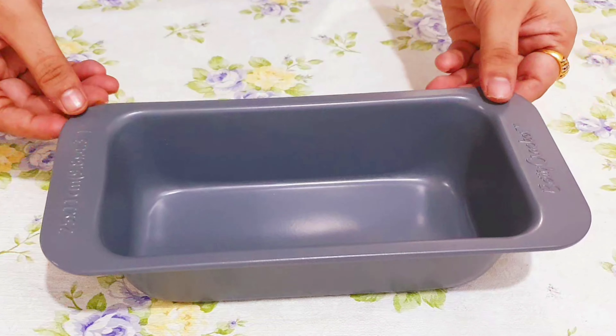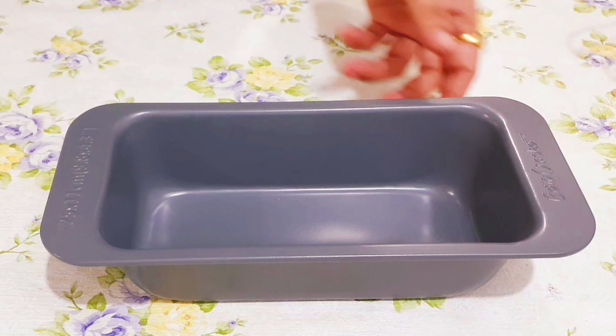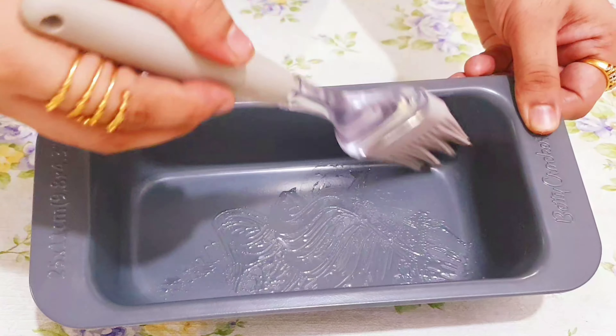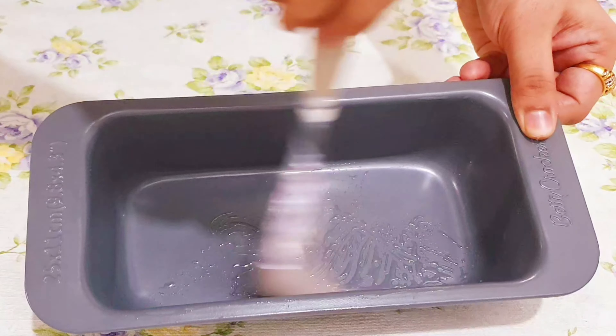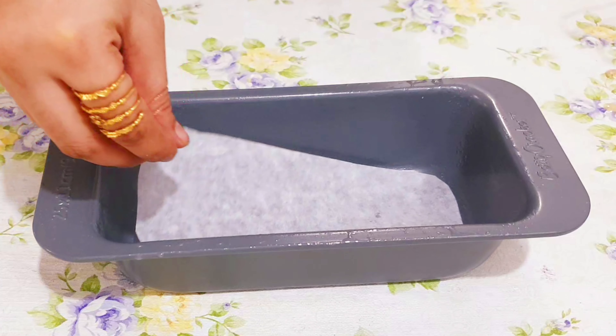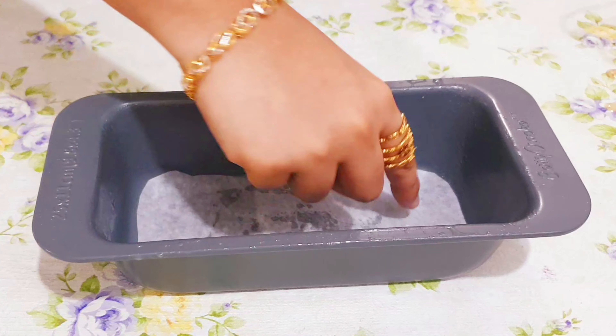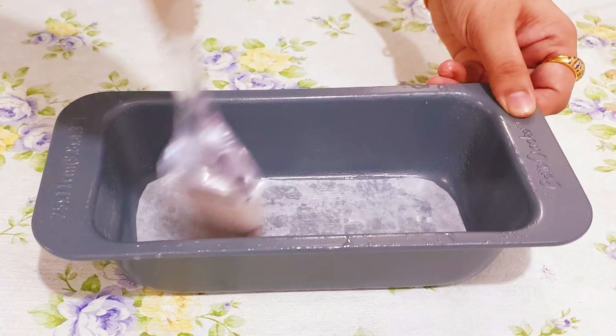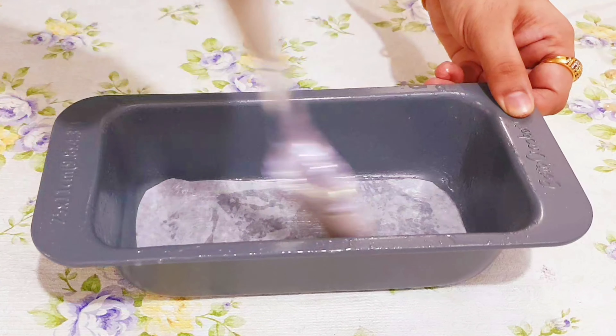I am using a 9 by 4 inch loaf pan for baking. This is the correct pan size for the quantity of cake batter we prepared. We will grease the pan with oil and then place the butter paper. If you don't have butter paper at home, you can use normal paper by spreading oil — I have already mentioned this in my previous cake recipes.